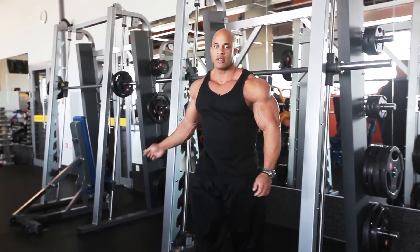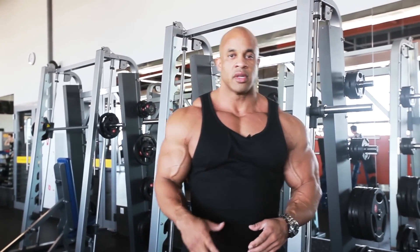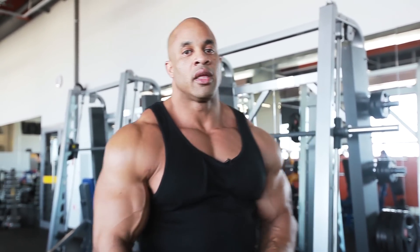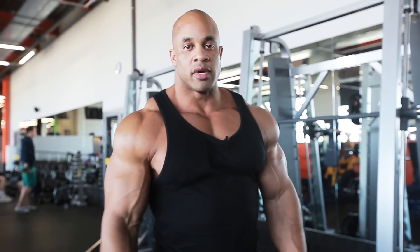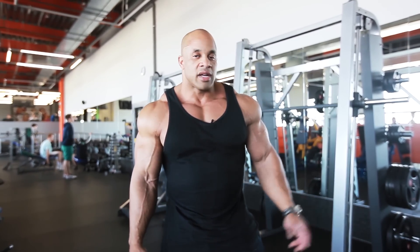That was for the squat. Loading weight and everything else is very important if you want to increase the muscle mass and get it thicker. It works your quads, it works your glutes. There's not any more I can say — it's just one of the best exercises when it comes to doing legs.